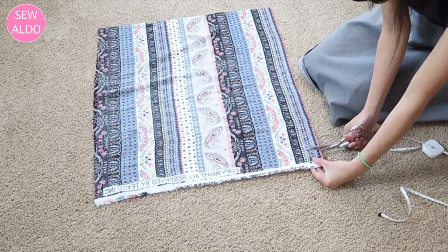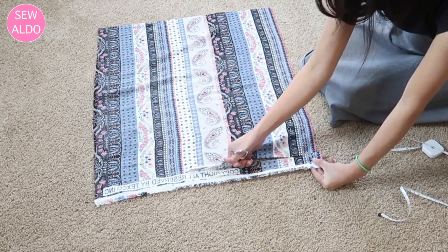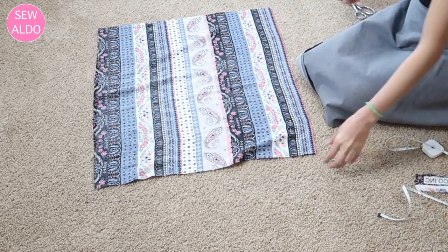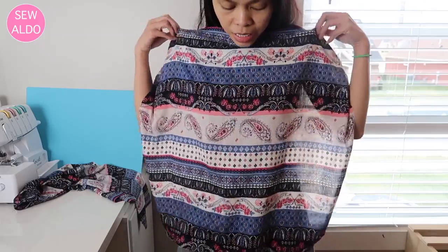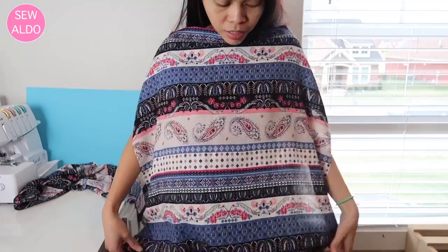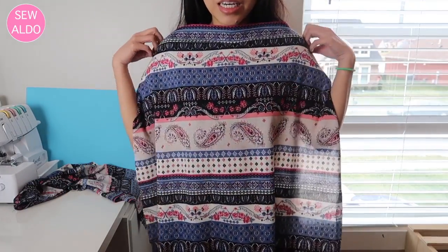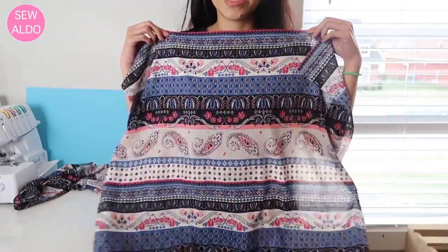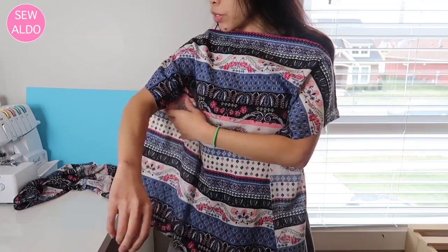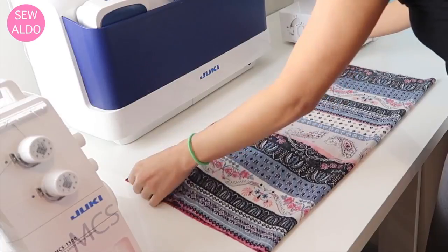The width of the blouse is going to be 22 inches wide, and that includes the one-half inch seam allowances on both sides of the fabric. Here I draped the fabric on my body just to make sure I have enough. So my fabric measurements are 22 inches wide and 25 inches long, including the one-half inch seam allowances on all sides.